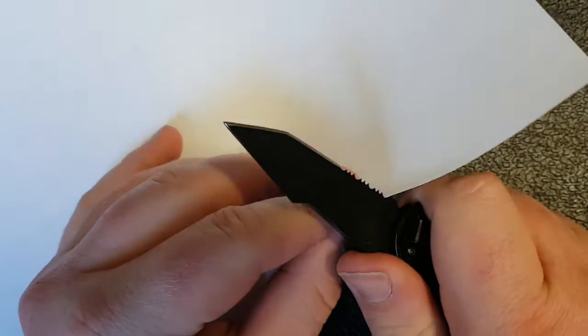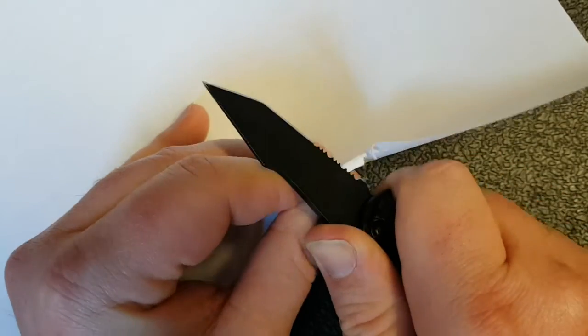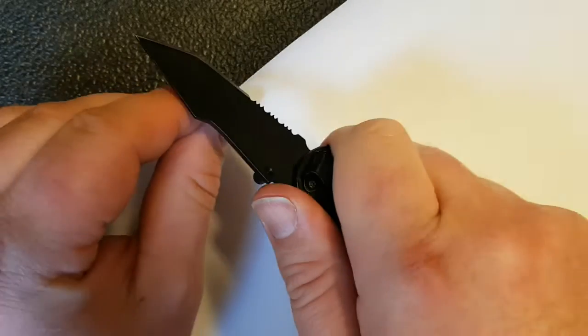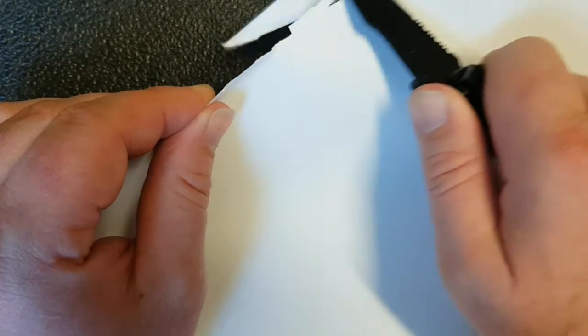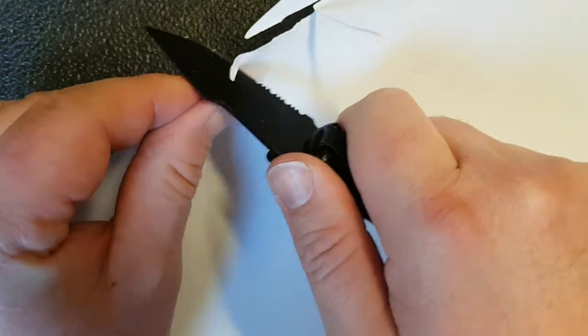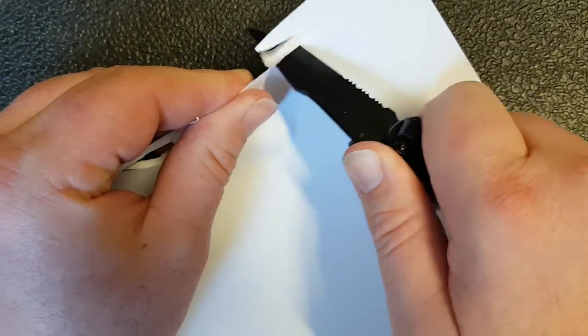I've got a piece of paper out here just to demonstrate. I've got the serrations and as you can see, you just can't cut. The other part of the knife will start to cut, but as you can see, it's not sharp — it's quite a rough edge that you're getting. But at least there's a bit of an edge there.